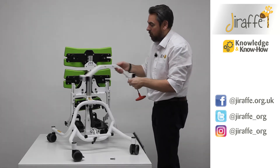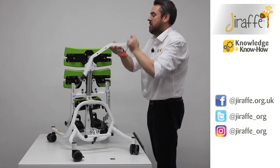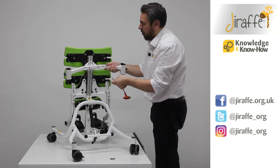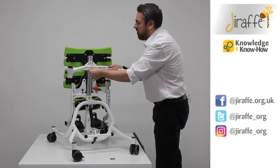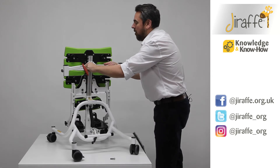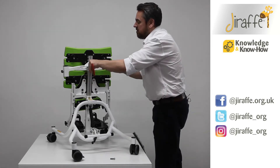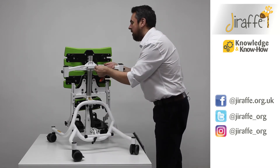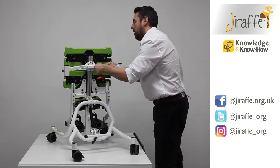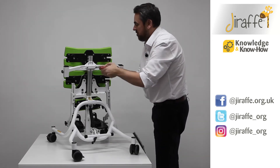Remove that bolt completely. For supine we were in this orientation, so now for prone we're going to swap round — our stickers will line up and illustrate that we've achieved the prone aspect. Then simply put the bolts back in to fix into place, put the second one in, release the brackets, and make sure these are done up tightly.